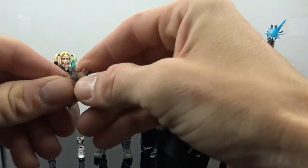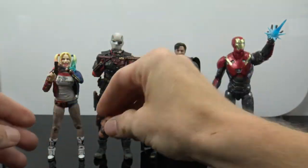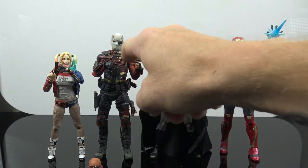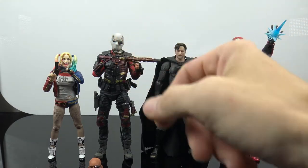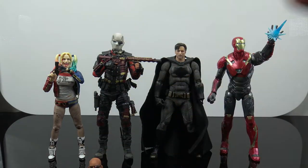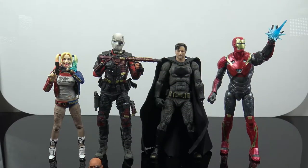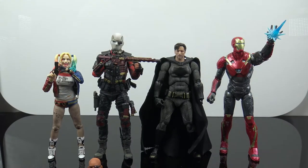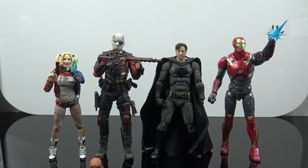Overall the figure just looks badass. We get a really nice head sculpt and tons of accessories. Mine was a little more expensive than the SH Figuarts, which only really comes with this one gun and the masked head. You definitely don't get as many weapons and options with the SH Figuarts, so if scaling differences between figures don't bother you, definitely go with Mafex to get your Deadshot — this thing just looks absolutely great.